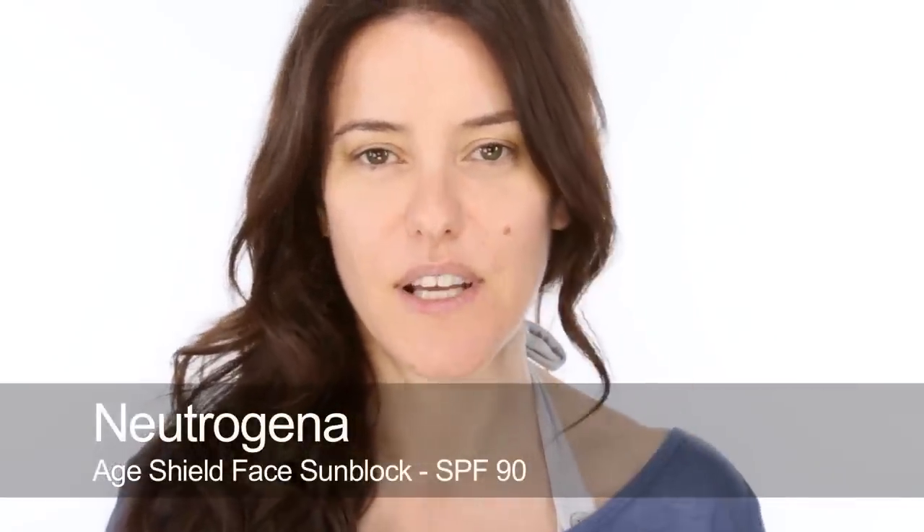Beach makeup really has to be natural in terms of the skin, but it's really all about getting the right texture because you need waterproof or at least water resistant textures. Before I start, I'm going to put on my sun protection. This is the main thing that you have to worry about when you're going to the beach — never mind about the makeup. You really need to use proper sun protection before you go in the sun, about 10-15 minutes before ideally. I'm going to use this Age Shield from Neutrogena, factor 90 — quite a good block — all over my face, neck, chest, and hands, making sure all those vulnerable areas are really well protected.